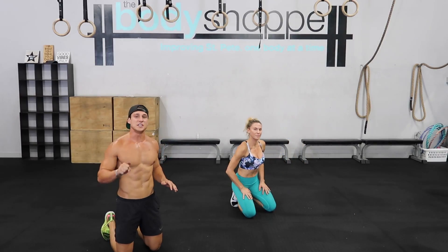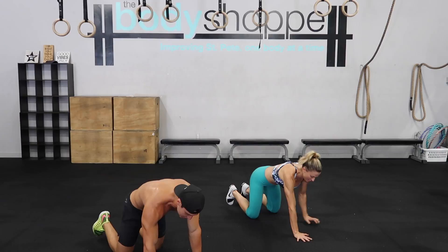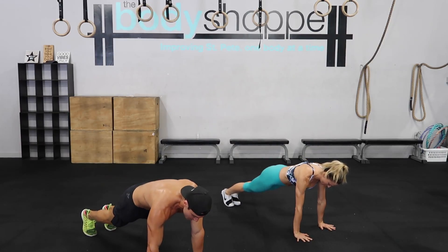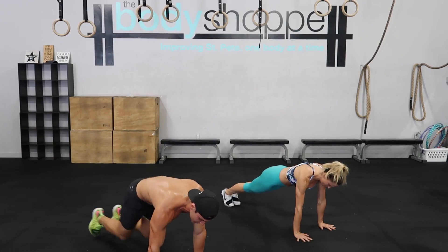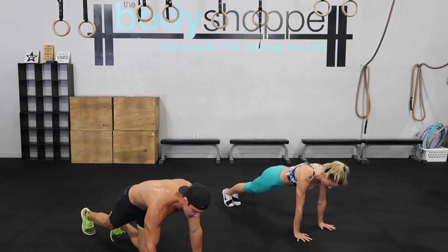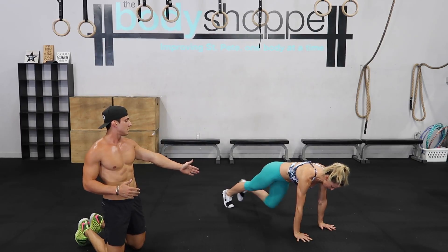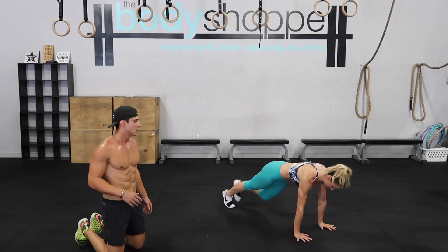Lastly, 50 total magnifiers. Coming out into that push-up position, shoulders stay nice and high over those hands, reaching those knees up towards your chest. 50 total magnifiers. Modified version: off the floor, just one knee into the chest, not running.